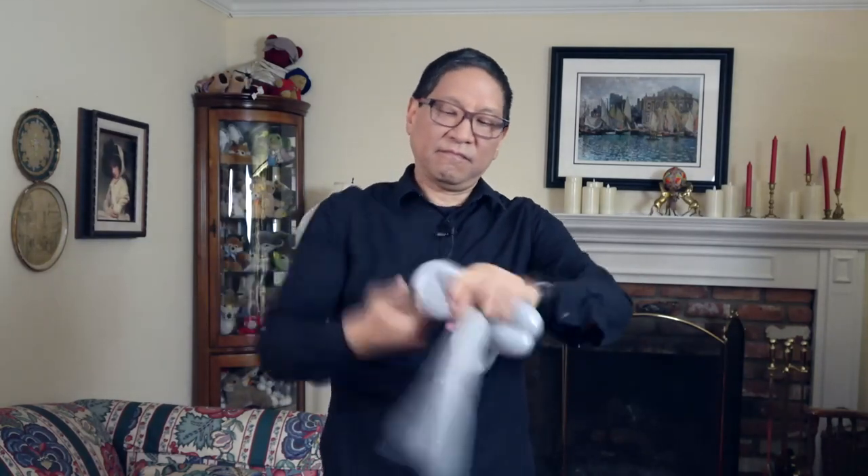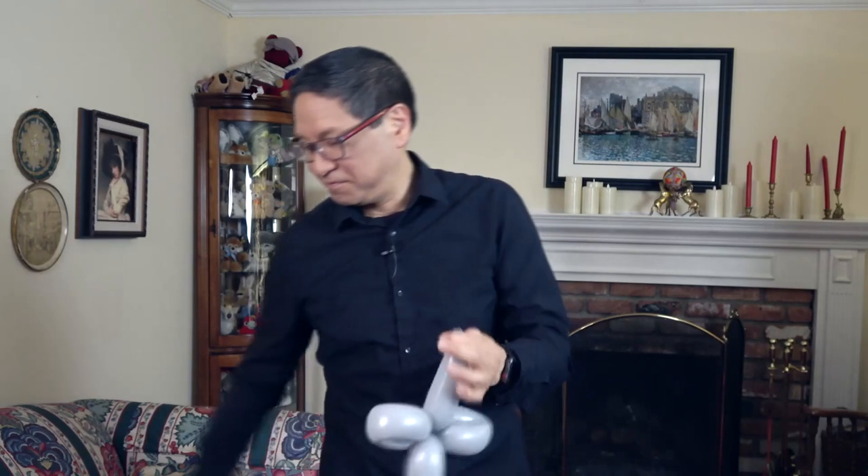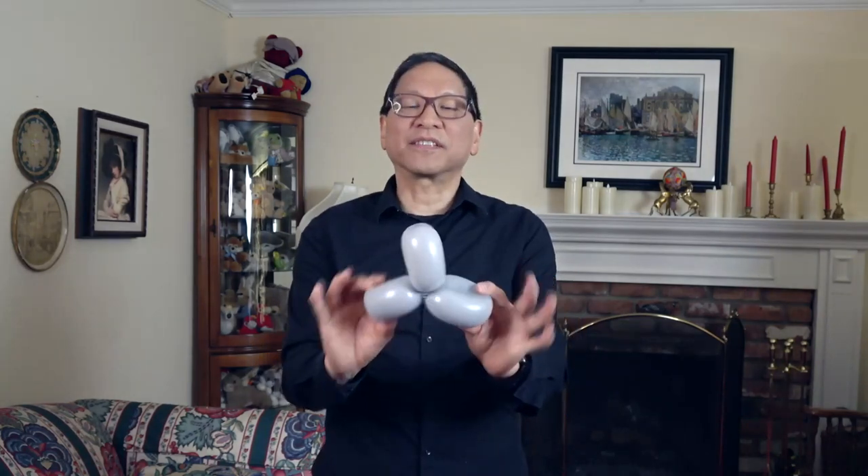Now we're going to make a couple of small fold twists. One fold twist, two fold twists. The rest of the balloon we're going to tear off and discard. Make sure you leave yourself some length here so it's easier to tie it off and secure everything. I'm going to tear it off, but you can use scissors. Tie it off. You'll have something that looks like this.